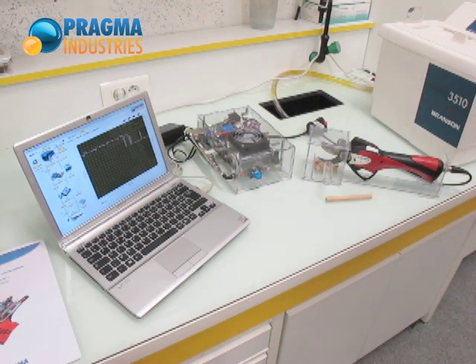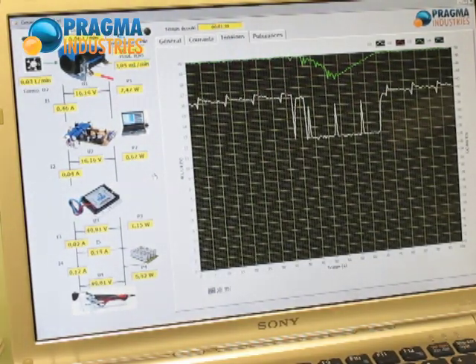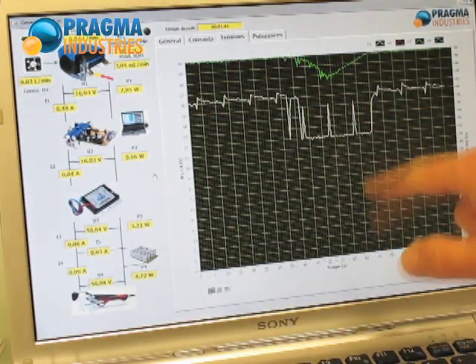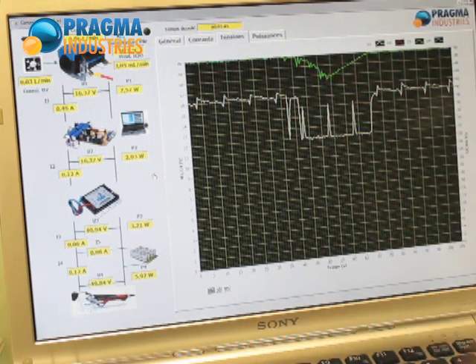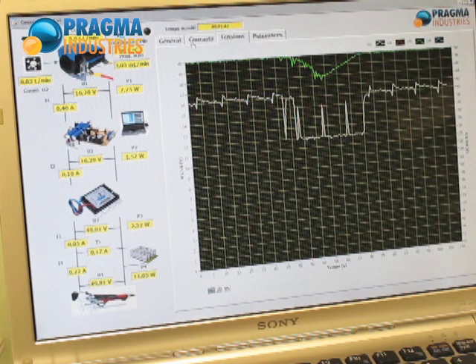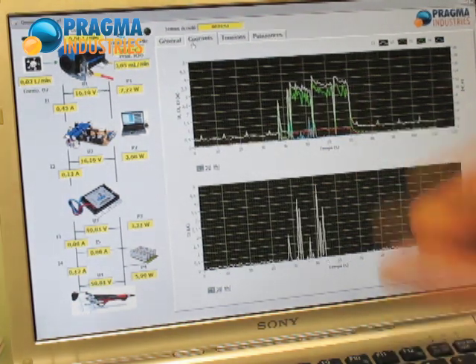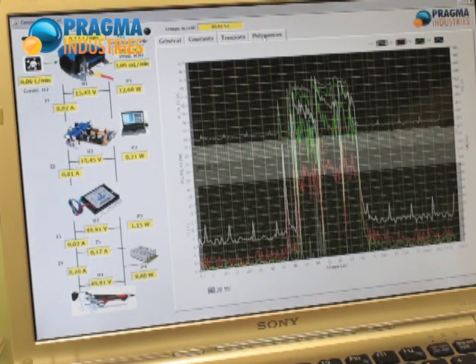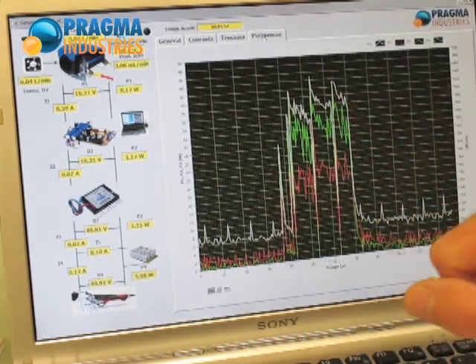We will check immediately what happened during this run by observing the graphical display. The graphs give a good overview of the evolution of parameters during the cuts — the voltage of the fuel cell and super caps, the currents and powers delivered at the super caps, at the converter, and at the fuel cell.